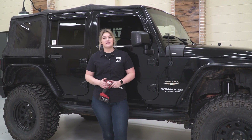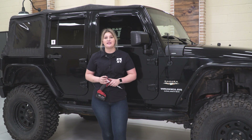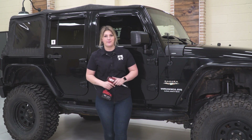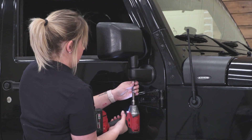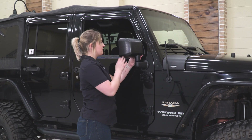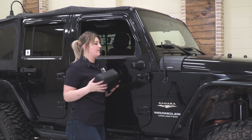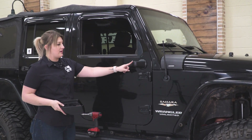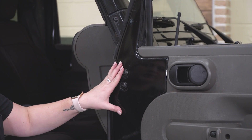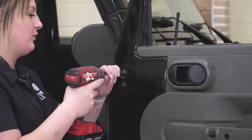Our first step for this install is to remove the top of our mirror from the base. I'm going to use a T40 Torx socket to remove the bolt that's holding the two together. After that bolt is removed, we can just pop our mirror off of the base, and then we can remove the actual base. Then we can remove the two bolts on the inside of our door holding on the base of the mirror — again using that same T40 Torx socket.